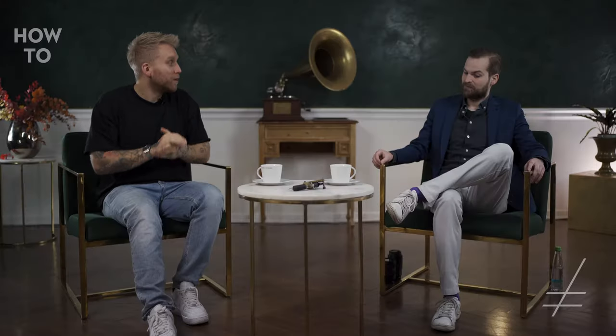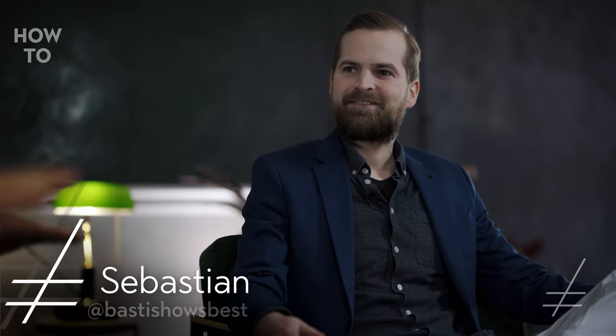Head of the video department is Sebastian, here with me today to share his super secret knowledge about how to do the perfect tattoo video. Sebastian, how are you doing? Sebastian, tell us how to do a perfect tattoo video.